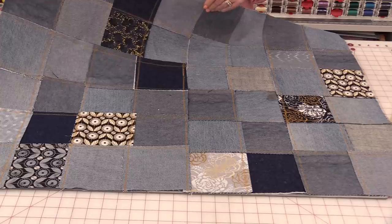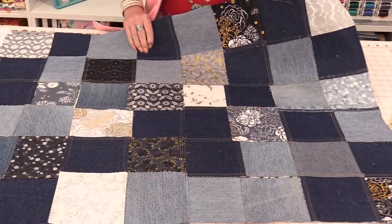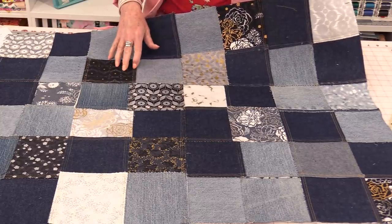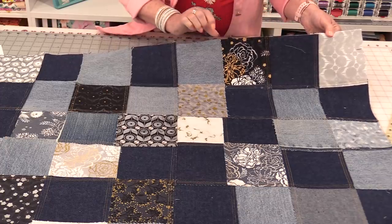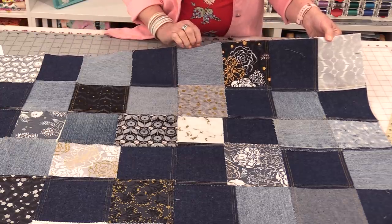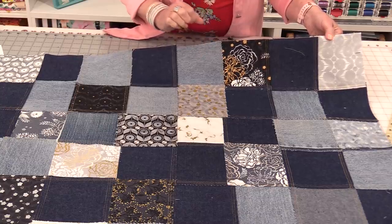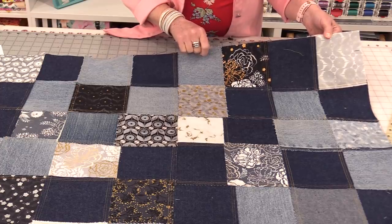For the binding I'm going to do a technique I call my raw edge binding — I'll put a link in the description for you. It consists of a piece of 1-inch denim folded in half and stitched all the way around. The edges are not finished, so both sides end up being raw. So let me put the binding on, give it a wash, and I'll be right back.